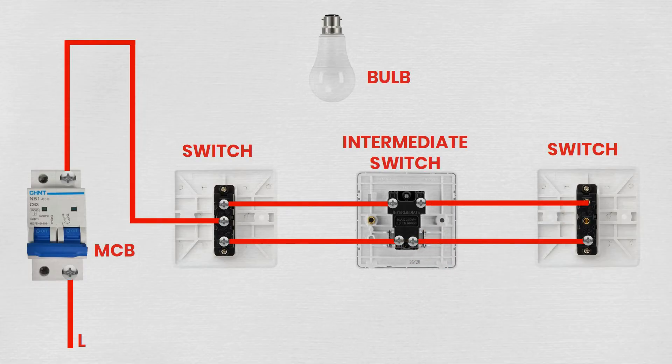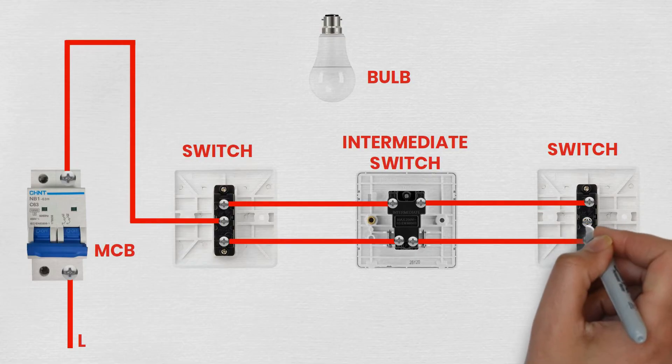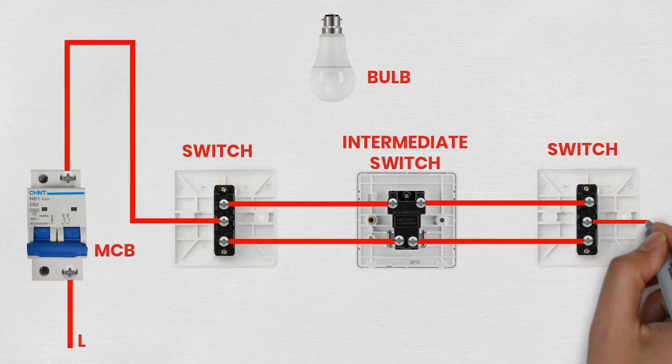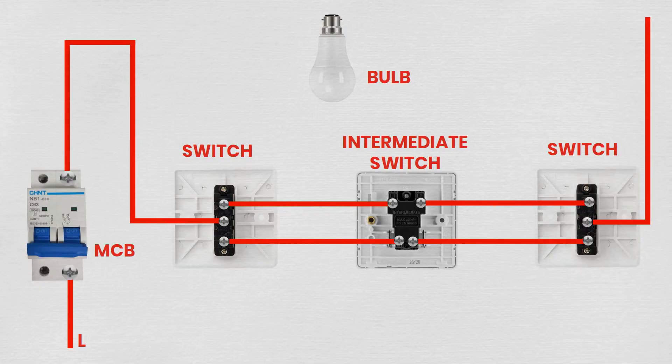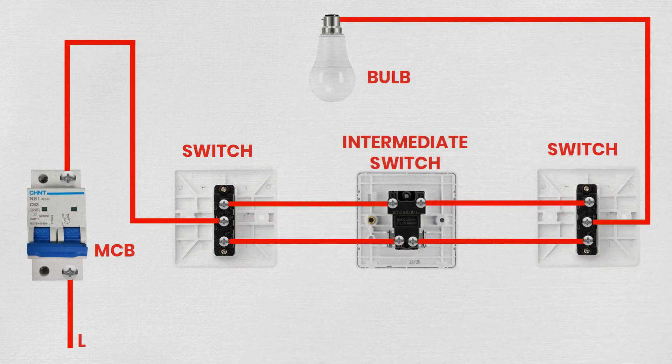Step 5: Wiring the second two-way switch. Mount the second two-way switch in the desired location. Connect the two wires from the intermediate switch to the L1 and L2 terminals of the second two-way switch. Connect the common terminal (COM) of the second two-way switch to one terminal of the bulb holder, and connect the other terminal of the bulb holder to the neutral wire from the main power supply.